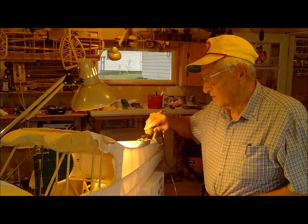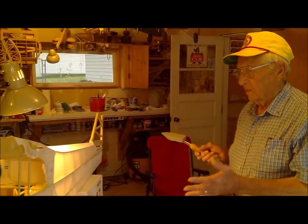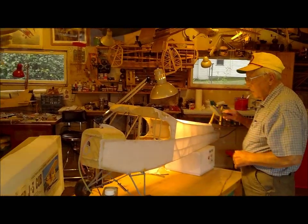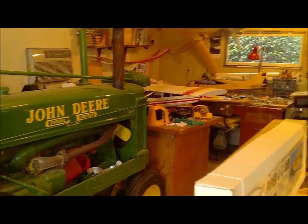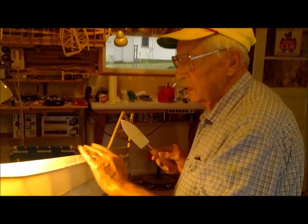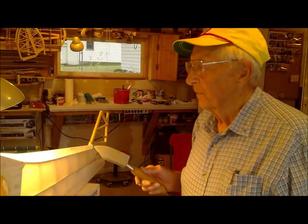You have to be careful that you don't get it too tight — it's possible to get it too tight and warp one of the longer pieces. Although the quarter scale is real sturdy. When you've got it tight enough, you can feel it. The nitrate thick nitrate dope doesn't shrink the fabric — the shrinking is done with the iron.